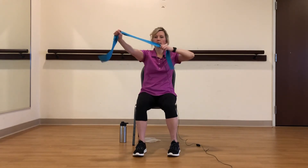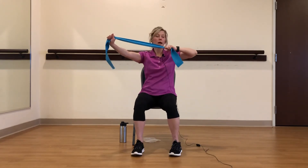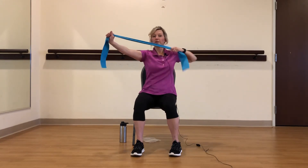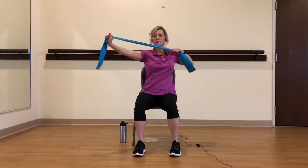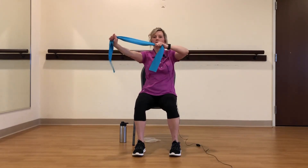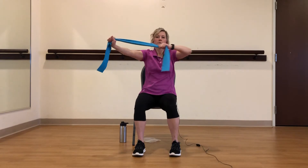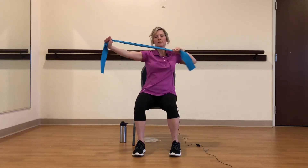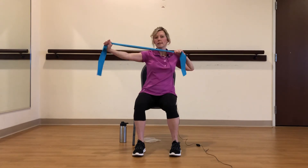Other side — other arm extends, other arm up at shoulder height. We're going to pull back, come forward. Just choke up a little bit if you need to. Two, three, four, five, six, seven, eight, nine, and ten.